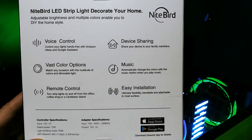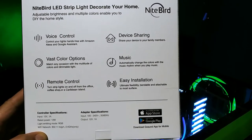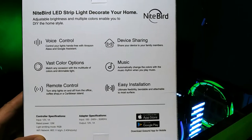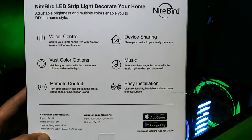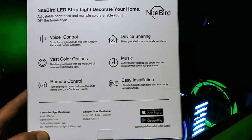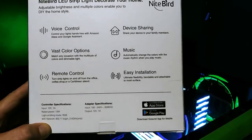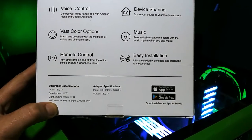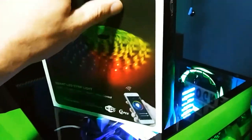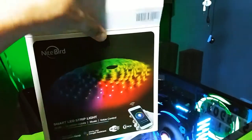On the back it says that it's voice controlled, has vast color options, it's also remote controlled, device sharing - so you can share your device to your family members so more than one person can control it. It also goes with music and it's easy installation. It's just a 12 volt standard power, but I thought I would open it for you guys and do this video for them.